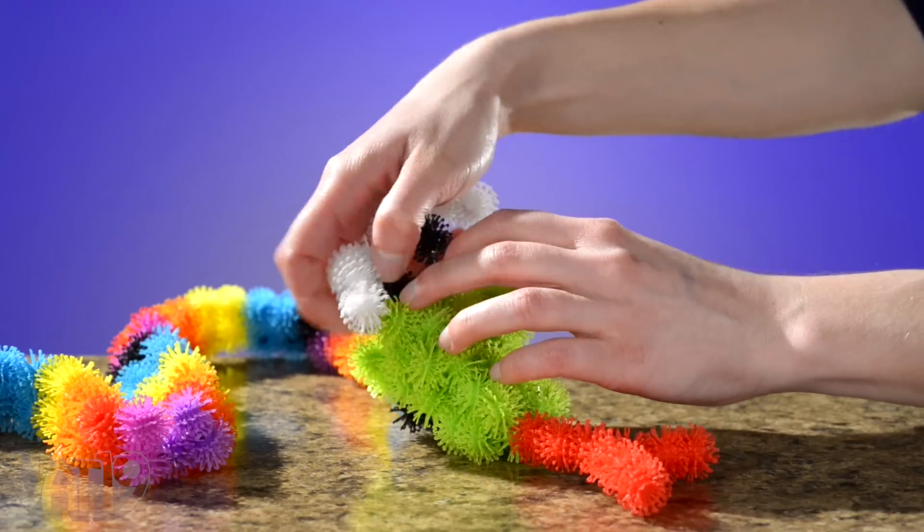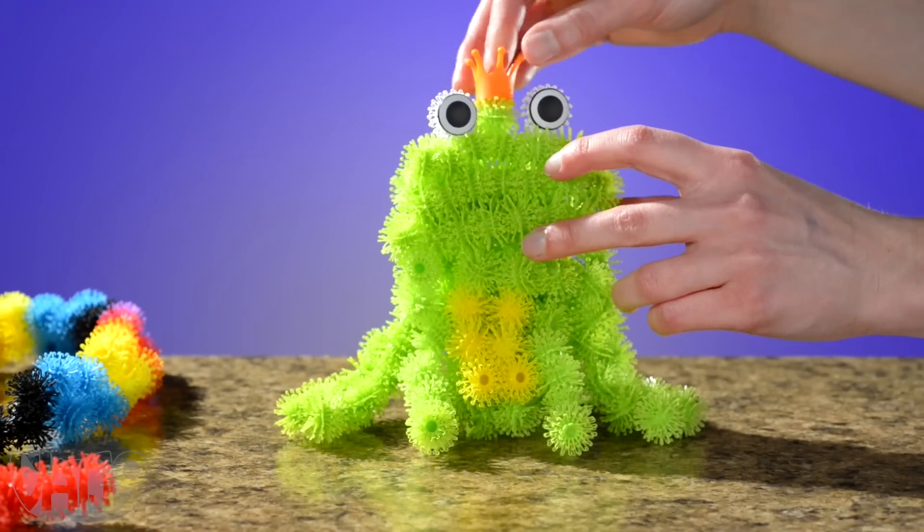But Bunchums are made to detach from one another so you can take them apart and reuse them for new ideas that make your imagination come to life.